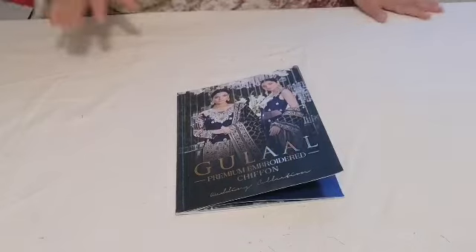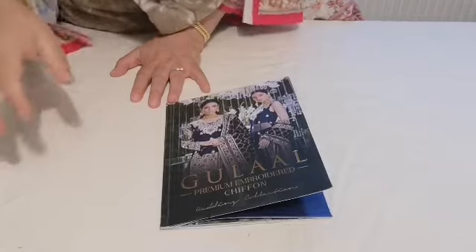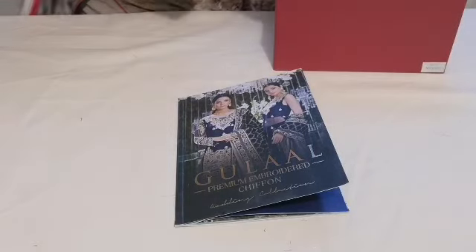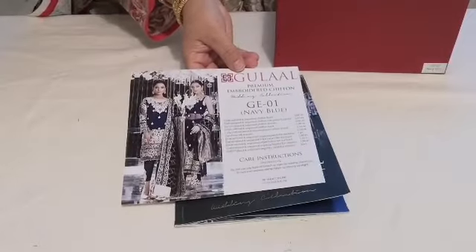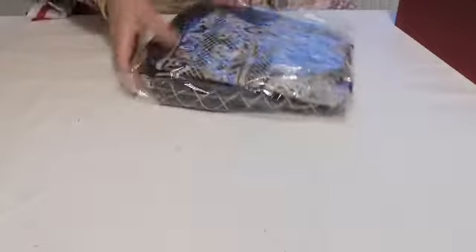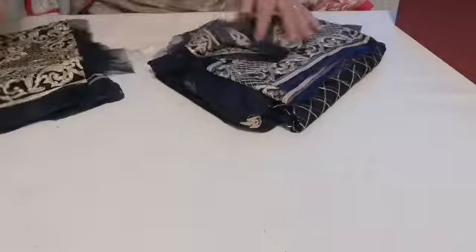Anyway, that's the full catalogue. We're going to go on to show you the suits. I've been swapping around places trying to get the best view possible. In my sewing room it's a bit dark, so I've taken to the living room and I've actually had to send my mum out and ban all the children from the house. So the first one we're going to show you is Gulal's navy blue — it's GE 01. And I will show you what is supplied in this suit. It comes packaged like this.